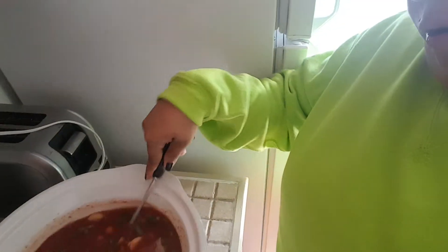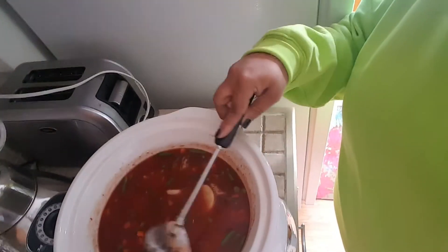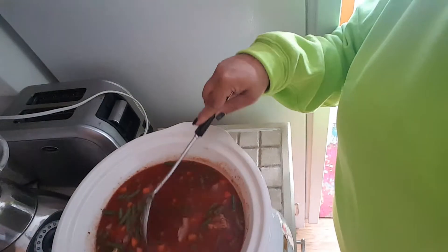Let it cook for six hours on low. I'm sure you can do high and decrease the time, but this is for dinner so I started about twelve o'clock, so at six o'clock it should be ready. This is what it looks like — I'm just stirring it, and you may need to add water as it cooks down.